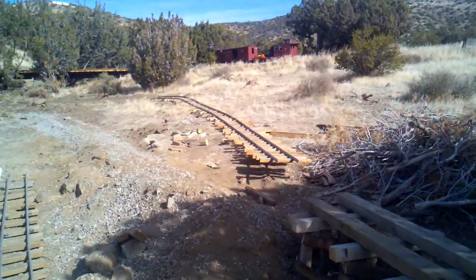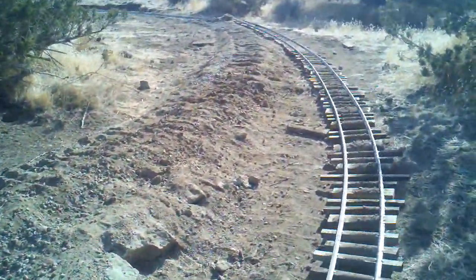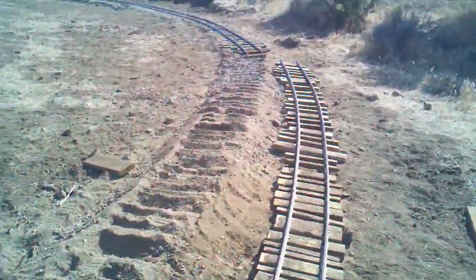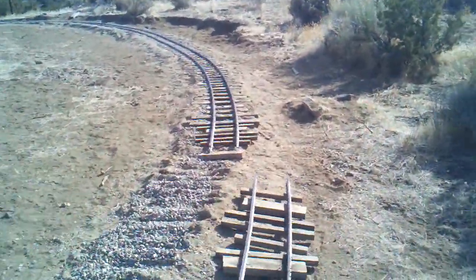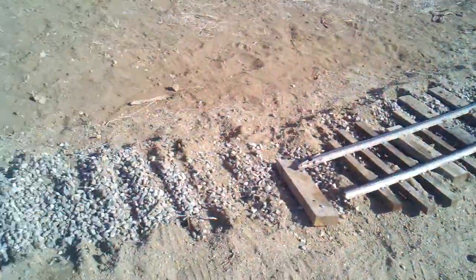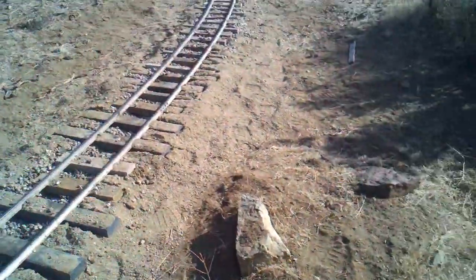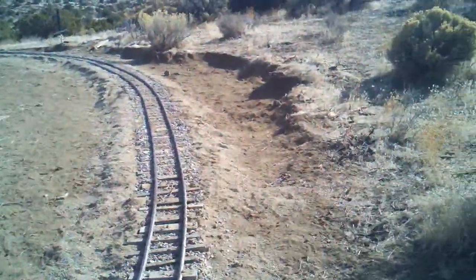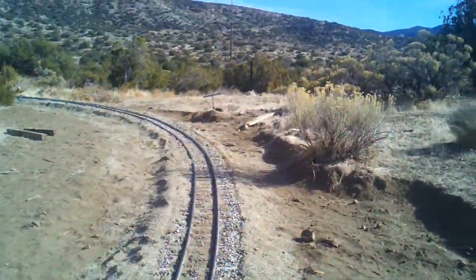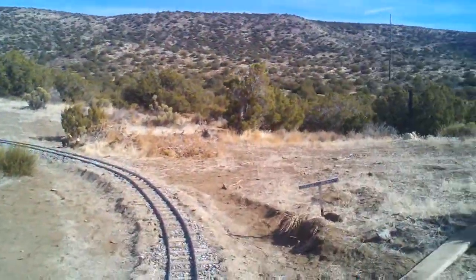I disconnected here because I'm going to add track — about ten feet probably — and widen out this curve so it's a nicer gradual curve heading out onto that trestle. Coming around Mountain View, I'm running on all this part and we're still uphill here.